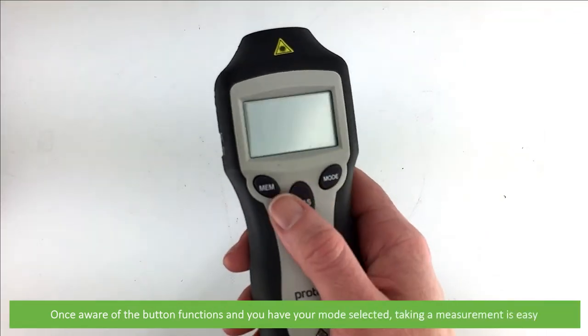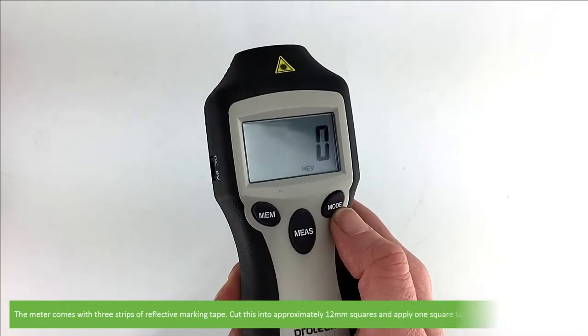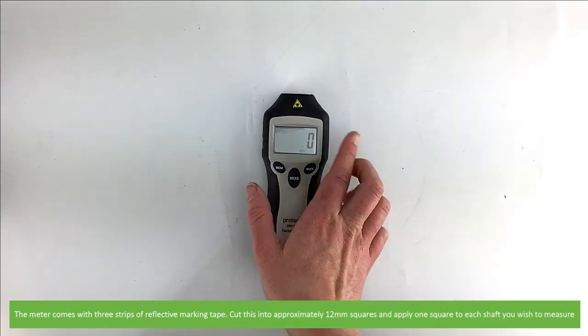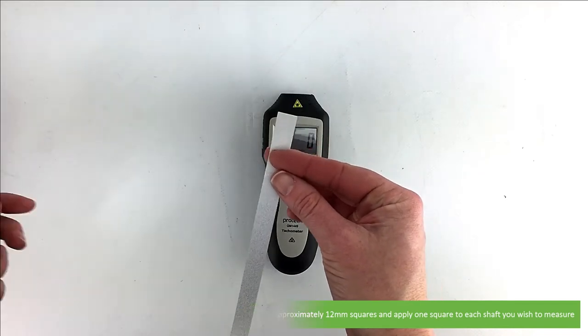Once you're familiar with the button functions and have your measurement mode selected, taking a measurement is easy. The meter comes with three strips of reflective marking tape. Cut this into approximately 12mm squares and apply one square to each shaft you wish to measure.